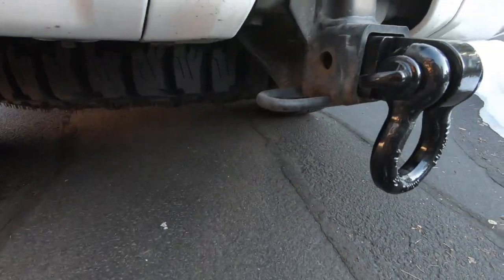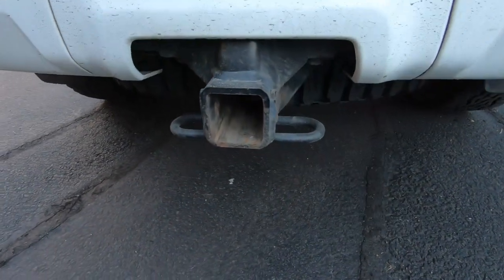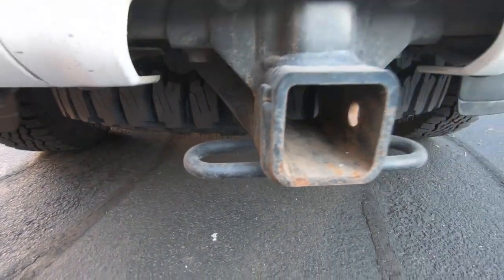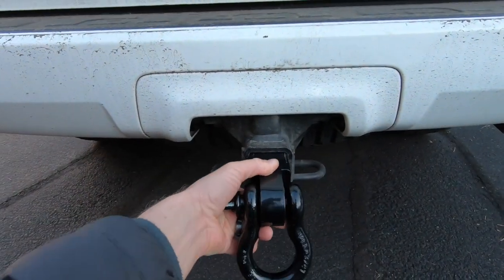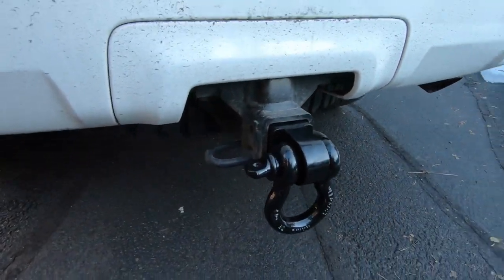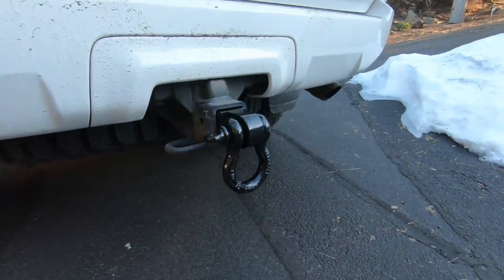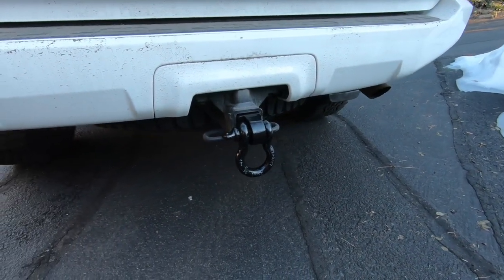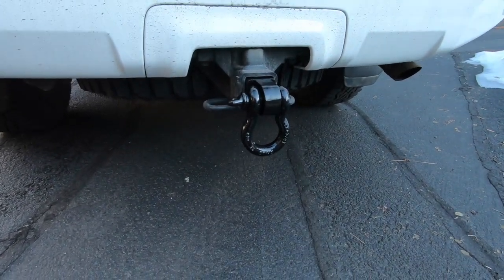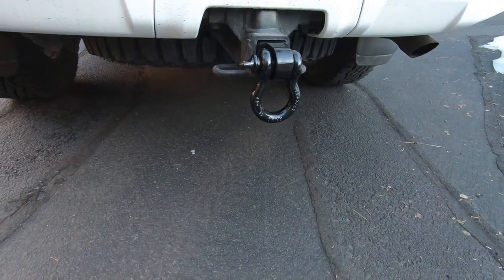The other thing I really like about it is that a lot of people will put some sort of hitch cover plate over their hitch just because they're kind of ugly and get rusty. With this, it's a dual purpose — hiding all of that rust, but also adding practicality because now you've got that recovery point ready to go. This runs you about $30, and I'll put a link in the description below. You can get all of this stuff off Amazon Prime or off their website.